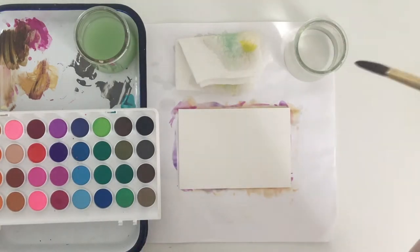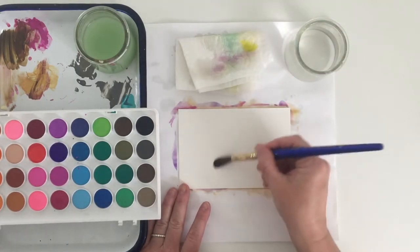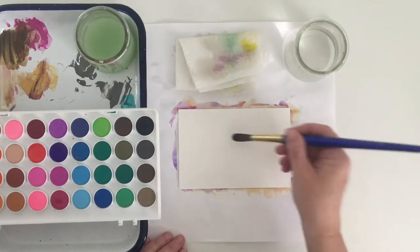If you are using both plain and salted water, be sure to rinse out your brush after you have it in that salty water, and keep that brush clean in between colors.